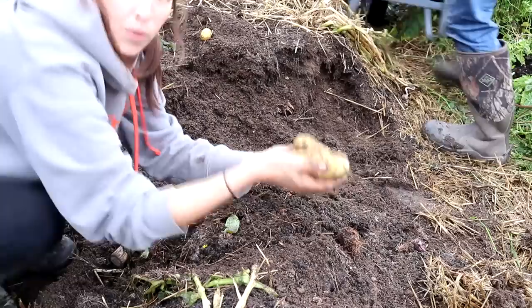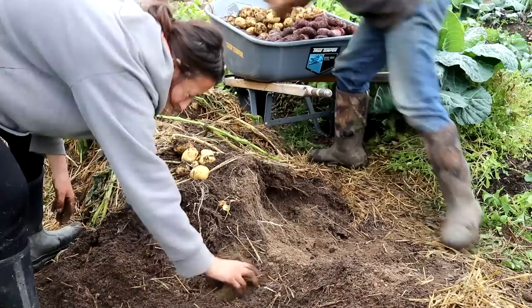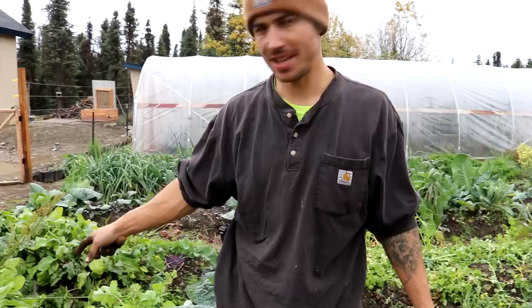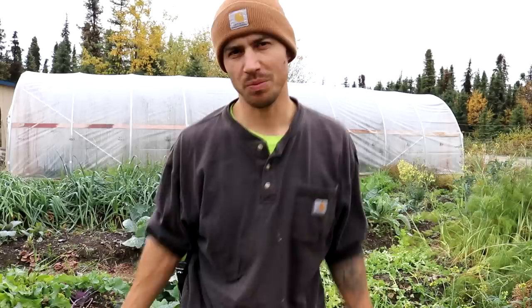We are on to the gold varieties now and they look really nice so far. I think we're about three quarters of the way done. Our wheelbarrow is pretty much full — I think it's going to be heavy to get out of here. So far it's gone pretty good. I think we're doing just about as good as we always do with potatoes. There are some changes we're going to make next year since some don't really produce as good as others, but we do like to have a big variety of potatoes — that's why we grow so many different kinds.